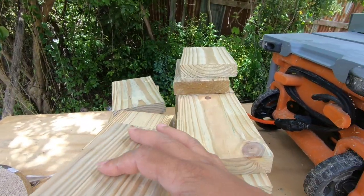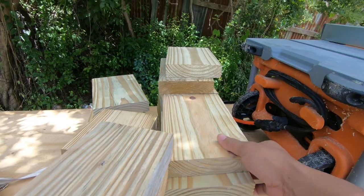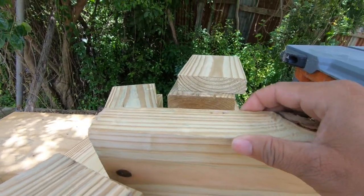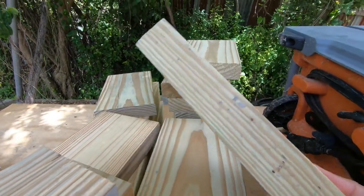This is what it looks like now after we've run the wood down to depth. They are now the correct width.